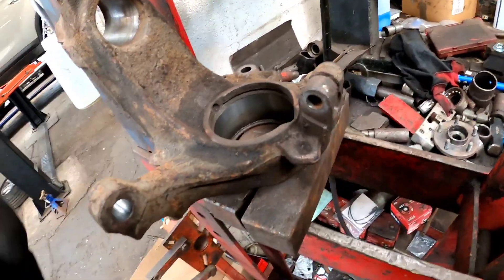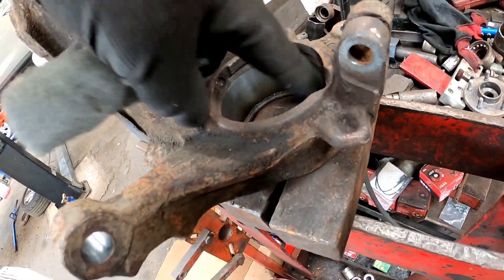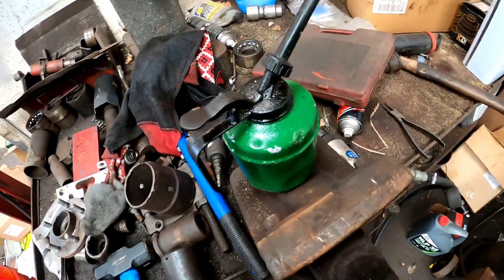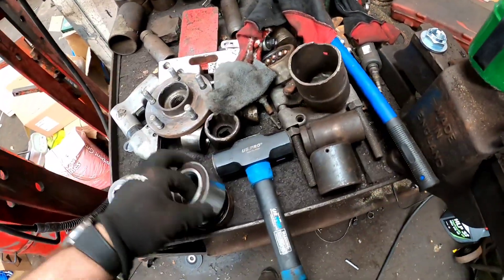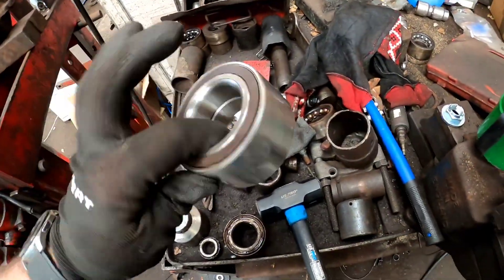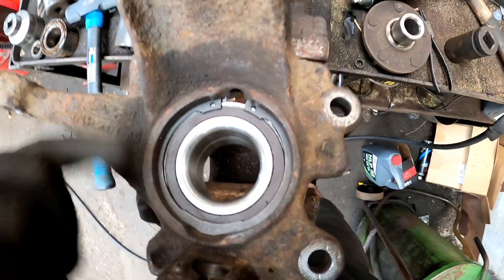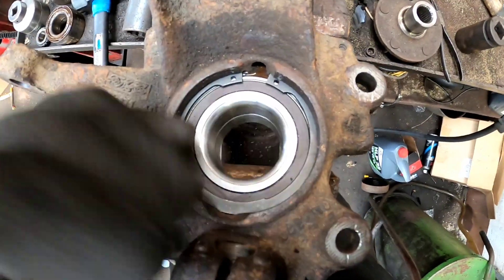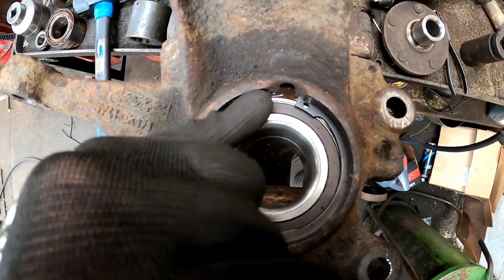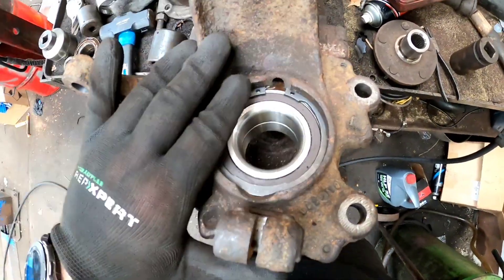Now we've got the bearing out, we need to prep the knuckle. Get yourself some 3M Scotch pad and literally give it a good clean in there. Also, you need to get yourself a nice little oil can and put plenty of oil on your bearing so when you're pressing it in it'll just slide in nice and easy. And that's the bearing pressed in. Always make sure that you've got the magnetic strip the correct way facing the ABS sensor, because I've seen people putting them in the wrong way round and they've got an ABS fault after.